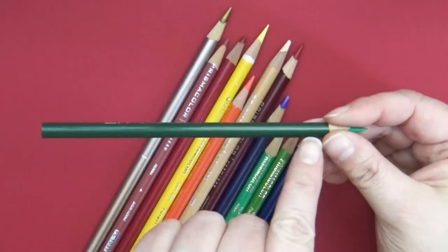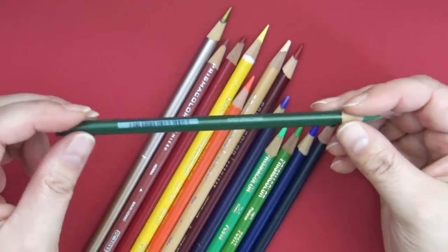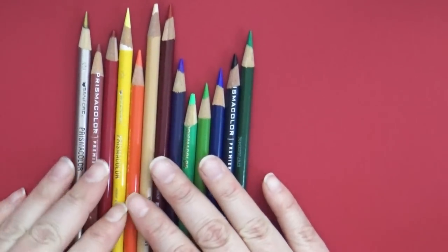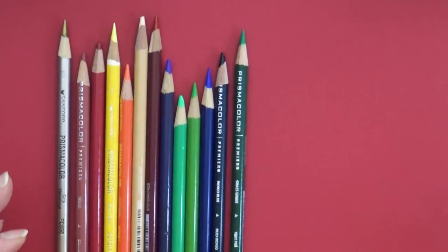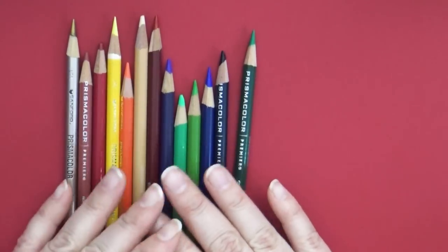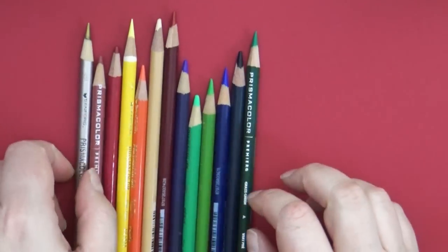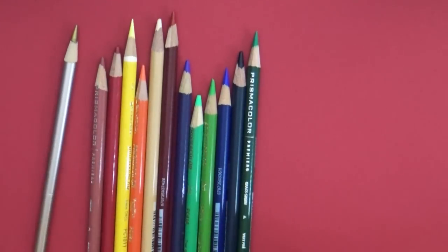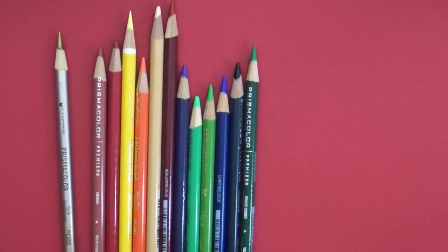The wood helps to buffer and protect the core from hits and dings, but if you're not careful you'll end up breaking the core inside your colored pencils — and you'll know that's happened when you go to sharpen and the lead just falls out. There's no surefire method to protect them always, but a couple things help. I treat my pencils almost as if they're made of glass — I don't just throw them in a box. I always place them back down carefully, and just keeping them from bumping against each other really helps.